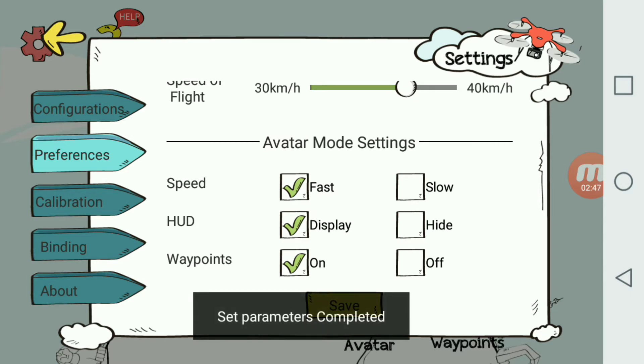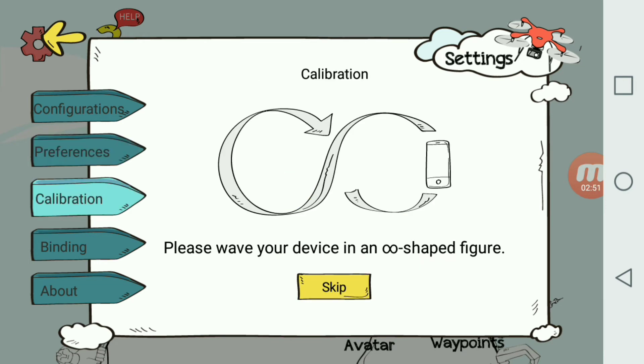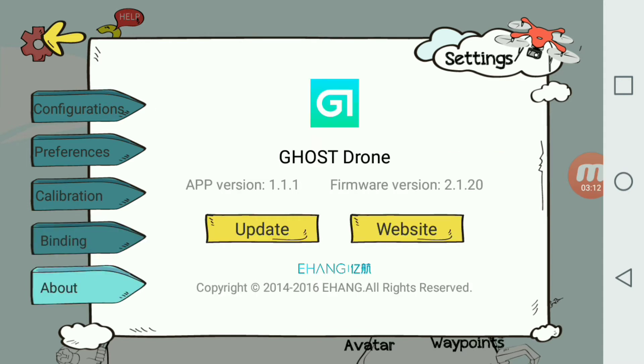It's a very easy-to-understand interface with decent settings, nothing too crazy. We'll go ahead and save these preferences — parameters have now been saved to the bird and the app. You also have your normal calibration section that walks you through the process, and binding, which we had to do when we first got started. There's also an About section that checks for updates — it currently shows no update available — and shows your firmware version.